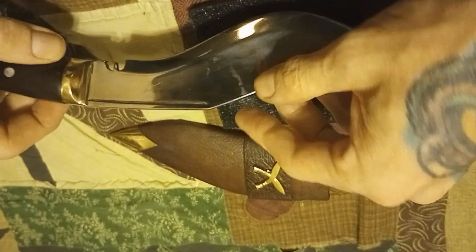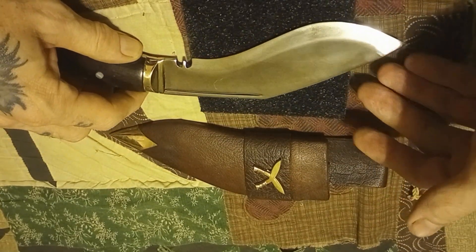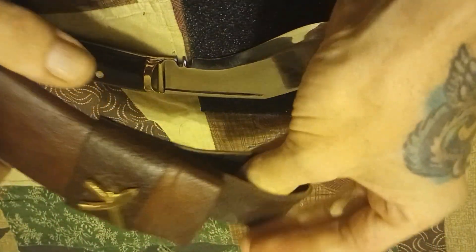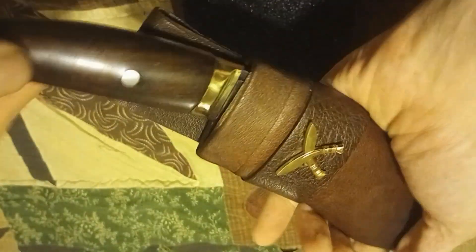That is just what you run into when purchasing handmade knives that are not stamped out in a factory. There are slight abnormalities, slightly off sometimes in their fit and finish. But in the functionality of the knife and the handle, there are no problems, nothing wrong with it whatsoever — as you'll see in the demonstration soon to come.